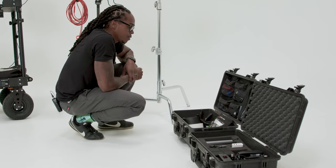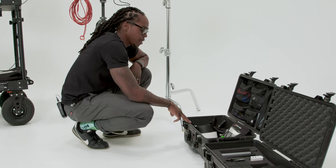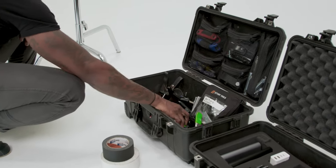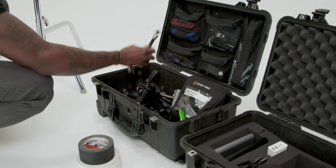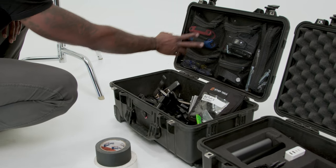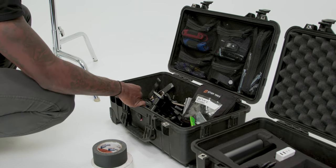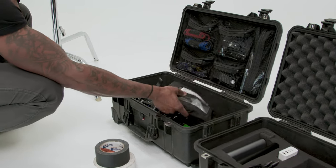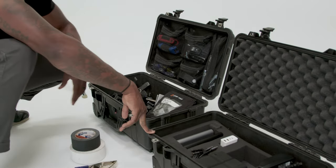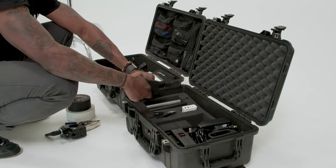Moving on to the Pelican cases I have with me on every production — this one has all my grip stuff: gaff tape, clamps, more clamps, miscellaneous mounting hardware, screwdrivers, Allen wrenches, flashlights, and headlamps. There are also more Digi Plate accessories in here.